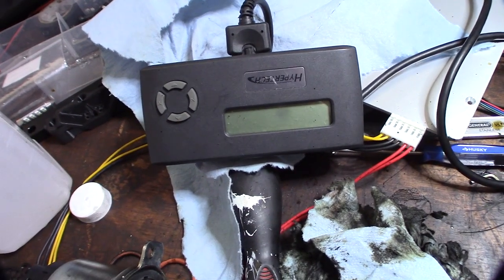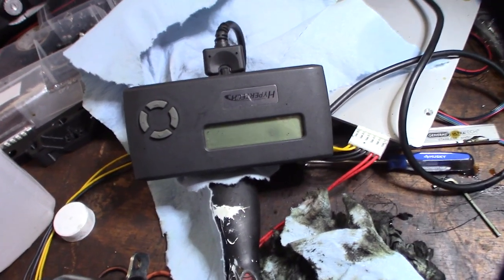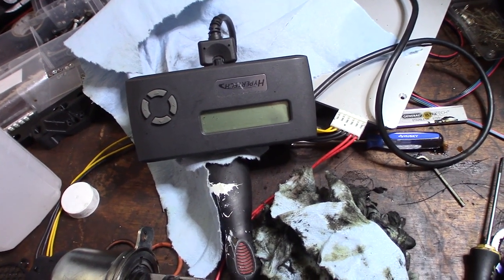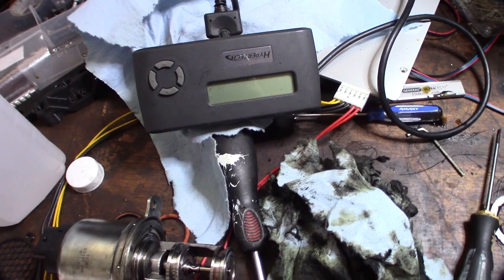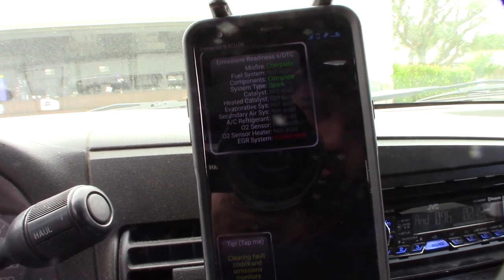Also, take off any tuning you have. I'm going to put this back on, but if you have a tuner on there, remove it to send it back to stock. I was running a couple of stages of retune, but once you get that done you'll have to do a drive cycle — a couple of drive cycles. I'll show you that using the Torque app emissions readiness test.